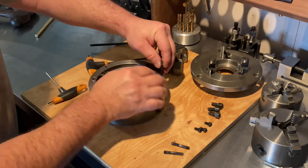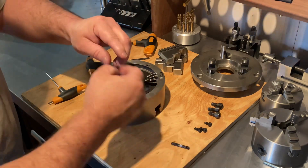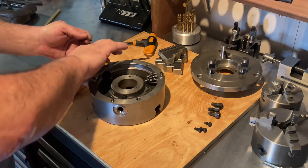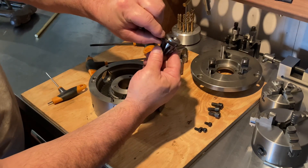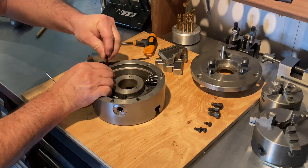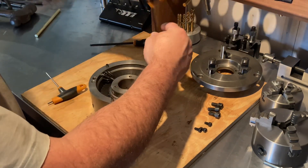Get the pins in — just got to make sure it's lined up into the groove. As you can see, the pinion gear has a groove there and the pins just go down into that — that's what holds it in.